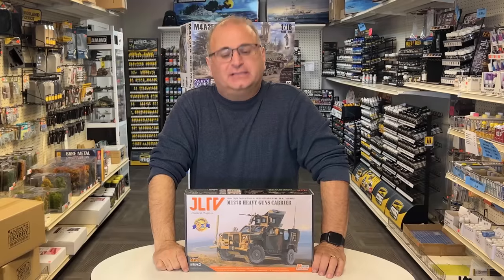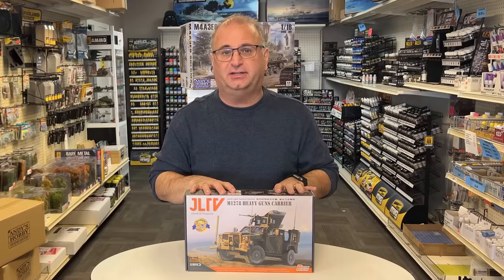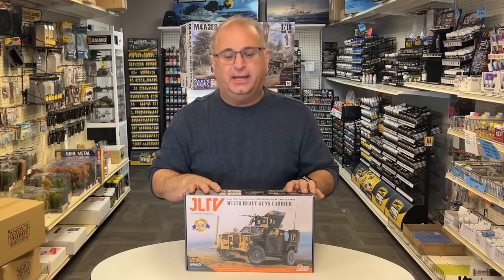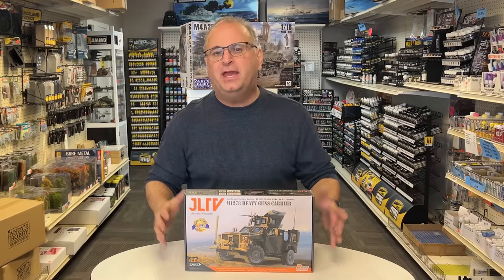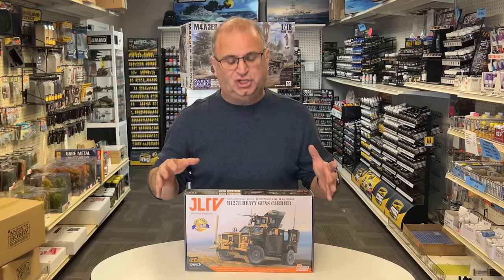Hi everyone, it's Andy from Hobby Headquarters. Today I've got a very interesting kit to share. This is actually one of the very first armor kits that the model company Sabre has decided to do. This is in 1/35th scale and this is the JLTV — the M1278 Heavy Guns Carrier. What's so unusual about this is Sabre is really known for all of their rail cars, but this is their first jump into the armor type of thing.